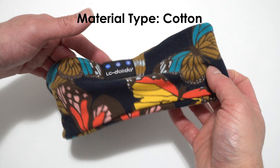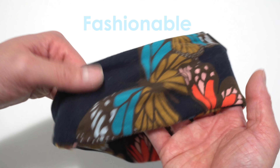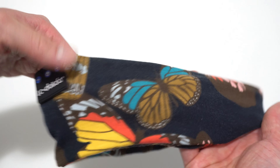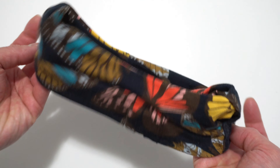This headband is made out of cotton. It feels soft, light and comfortable, and it also looks pretty fashionable. It has a butterflies design all around. The type of fabric used to make this headband absorbs and evaporates sweat much faster than your average cotton sweatband. No need to worry if you sweat a lot.